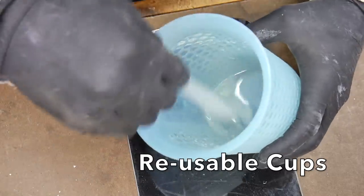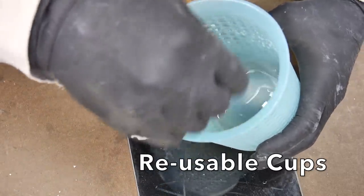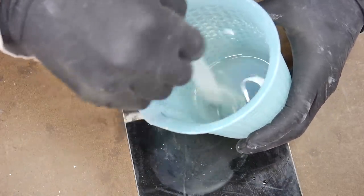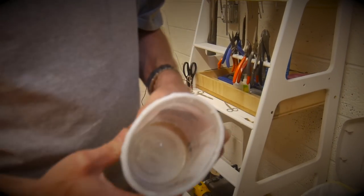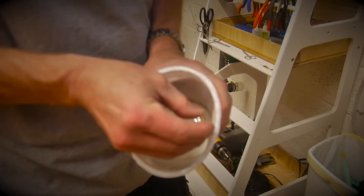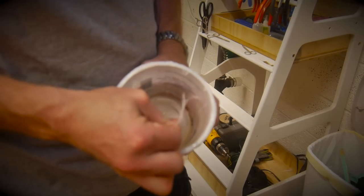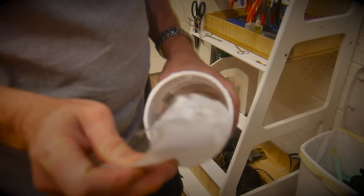Reusable cups. This is a silicone container, so whatever resin that you mix inside of it isn't gonna stick to it. You can also go with a polypropylene cup like this yogurt container right here. They tend to be really good because they don't off-gas like a polystyrene cup would in the vacuum tank.